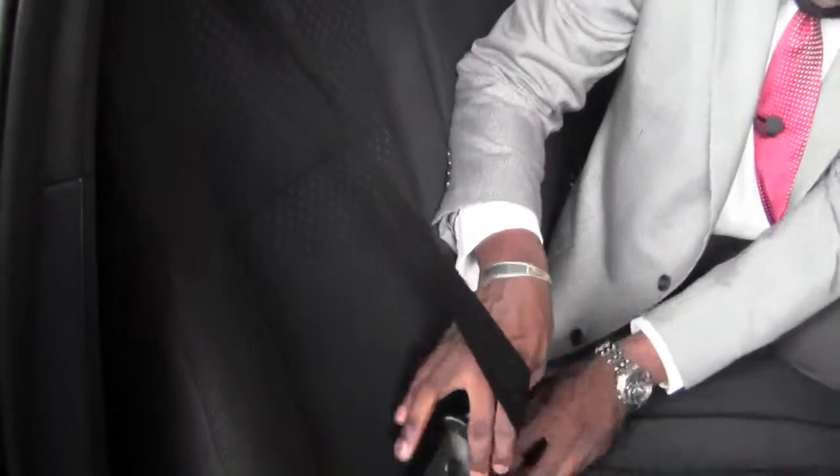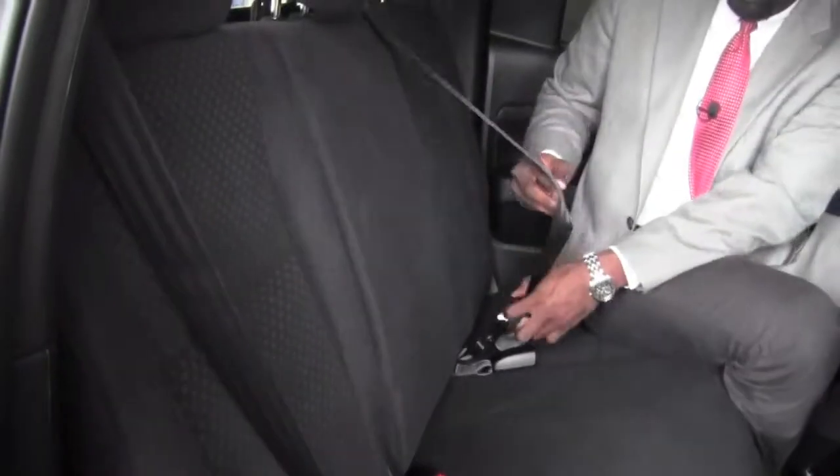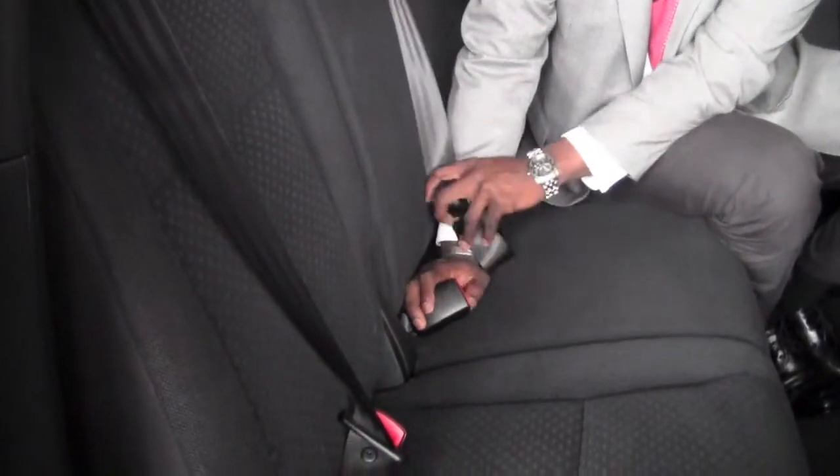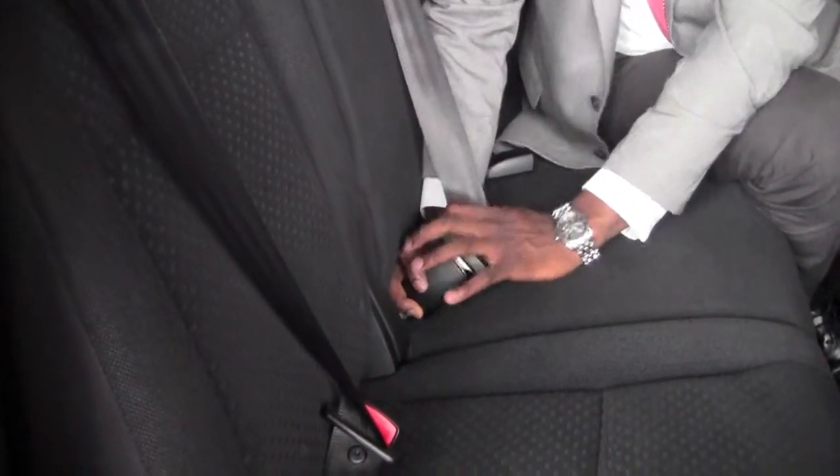This one here obviously works quite easily and is just pretty typical. Now for the middle seat, you want to make sure when hooking it up that you pick the buckle that says 'center.' This seat belt will only fit in that particular hook.